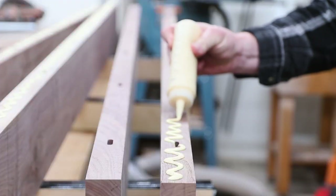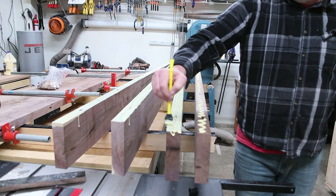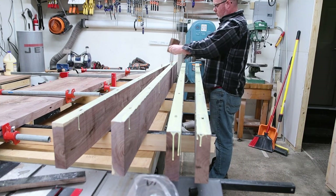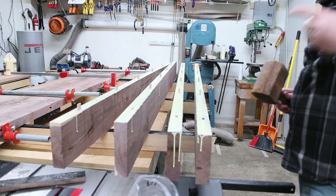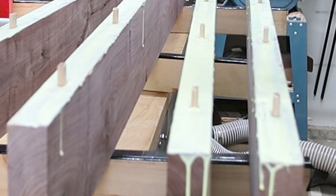For the glue-up I'm just using regular wood glue. This table will be inside, so no need for Titebond 3 or anything like that. I always keep Titebond 2 on hand — it's a great all-around glue that's served me well over the years. I made sure to apply an even coat across the edge of the board and into the domino slots, then inserted the dominoes into the standard-size slots.